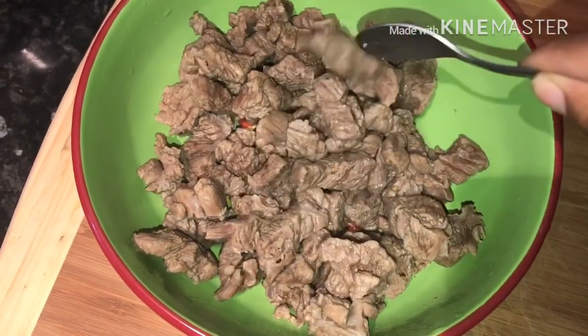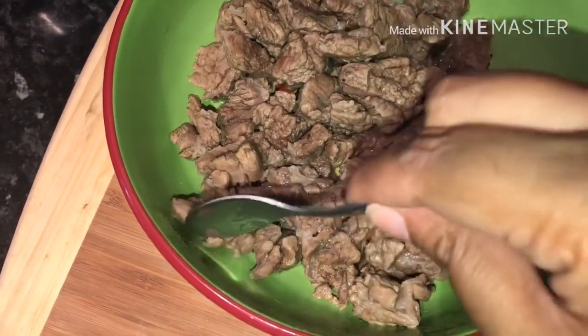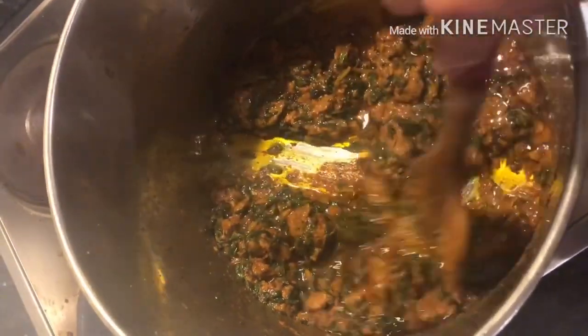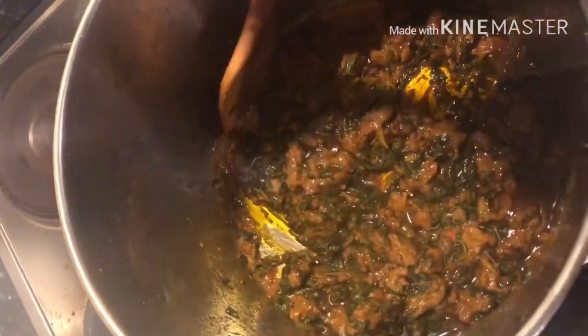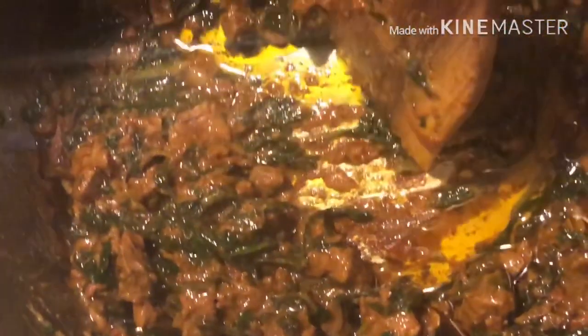I've separated the lamb and I'm going to put this into the masala now. Can you see it's quite nice and soft? I've added the lamb into the masala — I will put the recipe below, so if you're interested in the full recipe it will be down below. I left it to simmer for a little bit, and it actually turned out really, really good — nice and soft.